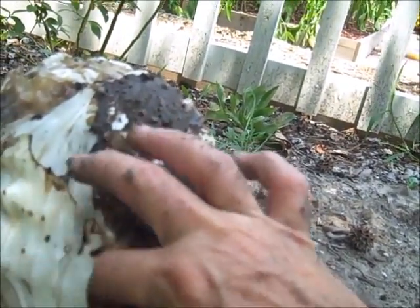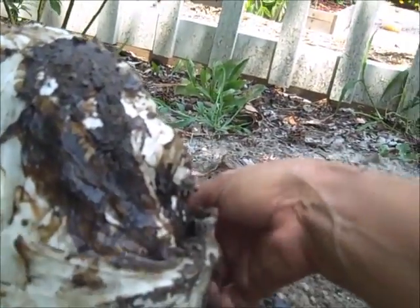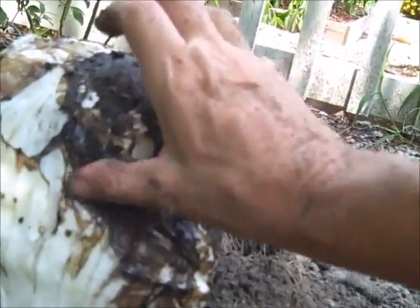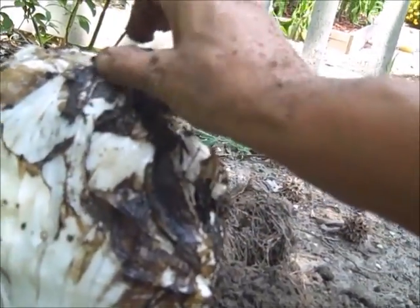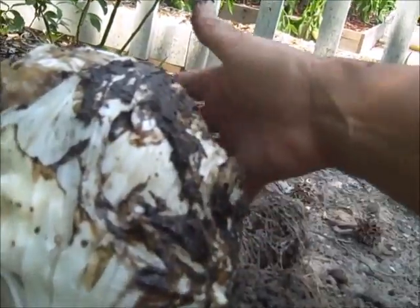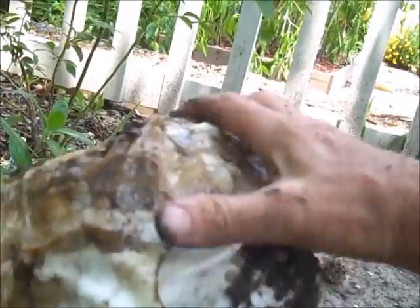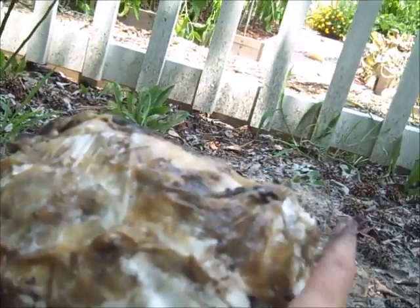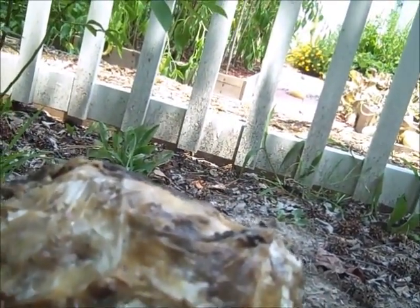It probably won't help to put it back in there with all this rot. Some of it's mud and some of it's rot. But other than that, the head feels pretty firm.